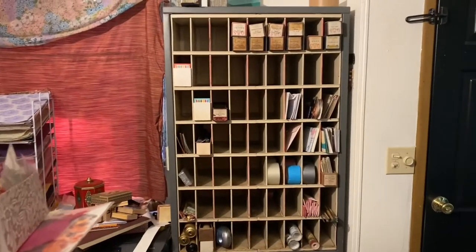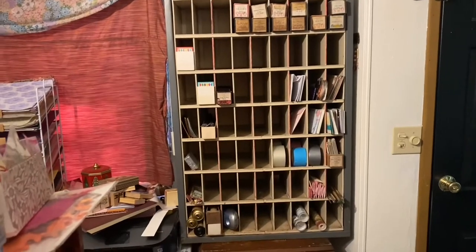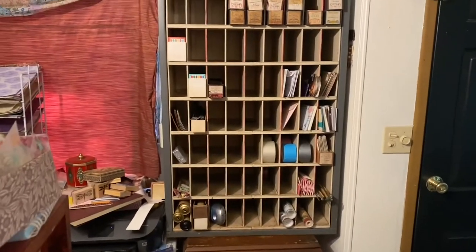This is Kelly from Root Pursuit, and I haven't been crafting so much — I've been organizing. I figured I would bring you along and show you what I've got going on.